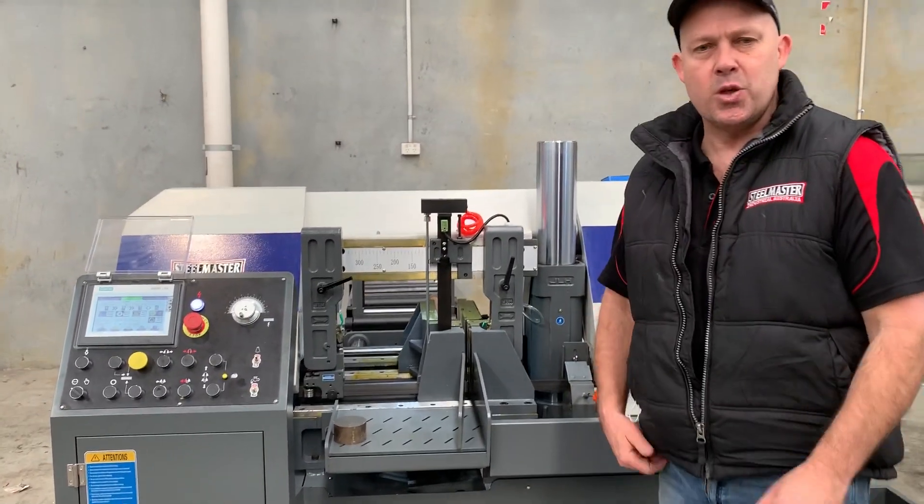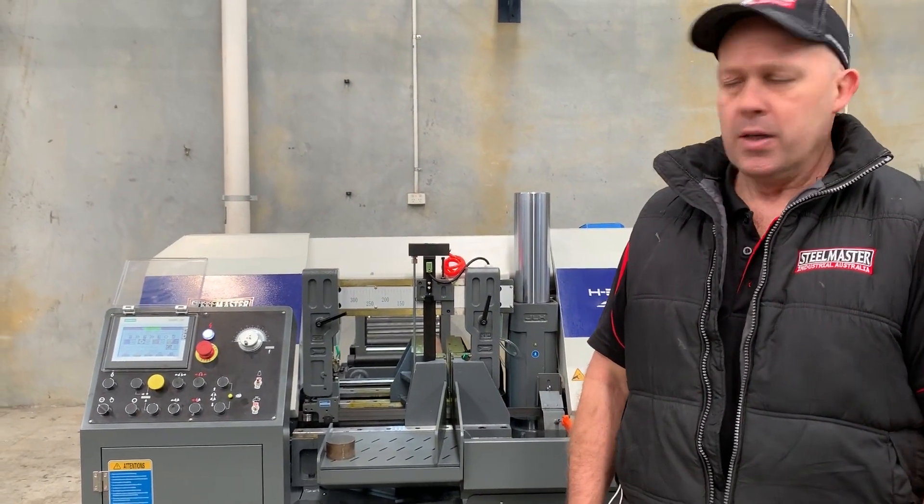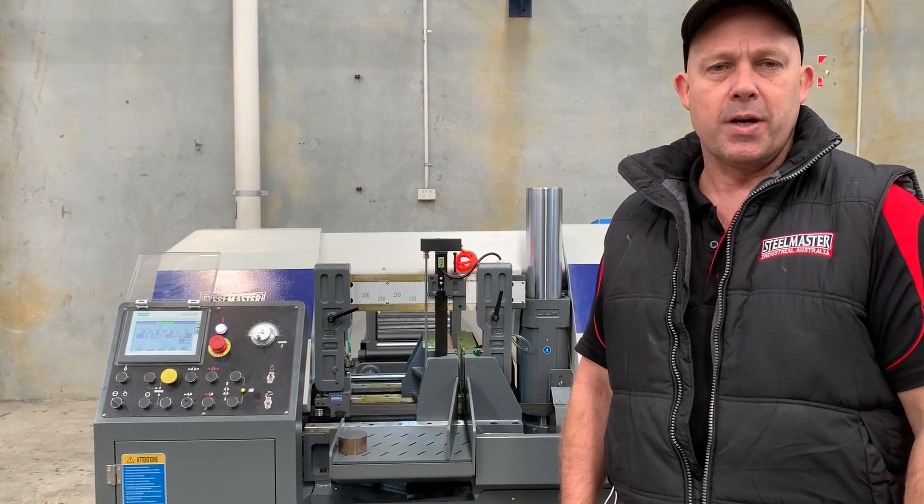So there's our 330HA SteelMaster twin column NC programmable bandsaw. To find more details and technical data, visit us online at assetplan.com.au. Thanks and have a great day.